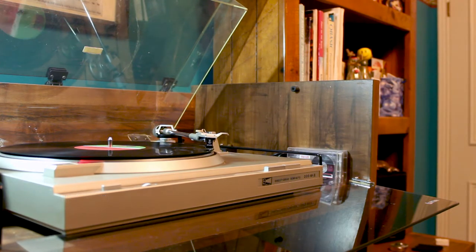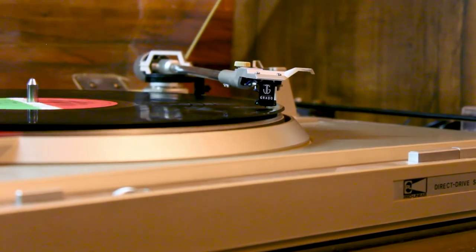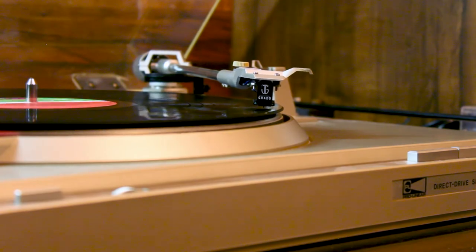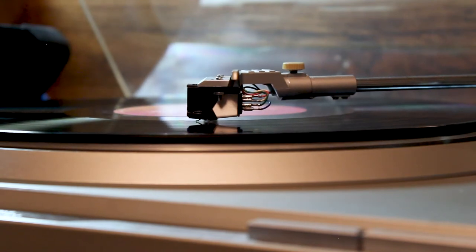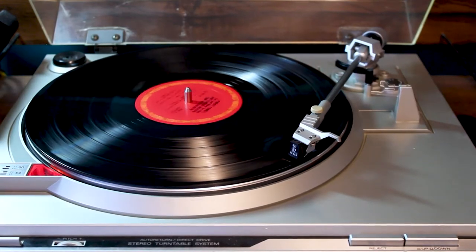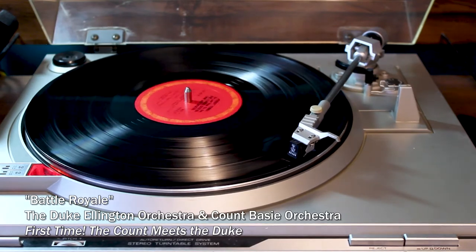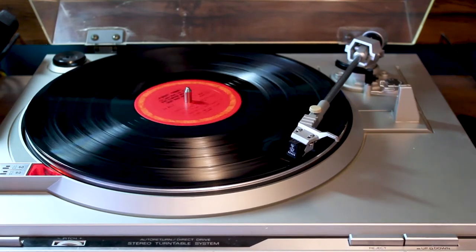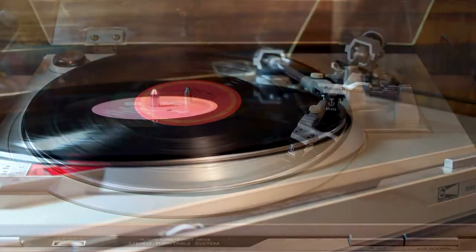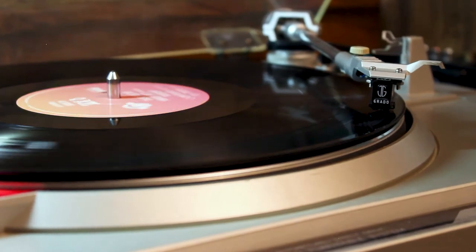One of the first things I noticed when I dropped the Grado's needle was a much greater clarity and better channel separation in the signal. In my last video on the Pro-Linear turntable I said the original cartridge sounded flat and distant — well, putting the Grado on made me realize just how flat and distant that old cartridge really was. It was like a layer of gauze had been lifted away; parts of the music that had been muted suddenly jumped out much more vibrantly. The Grado Green is a winner when it comes to imaging, channel separation, and clarity.